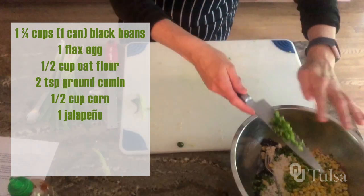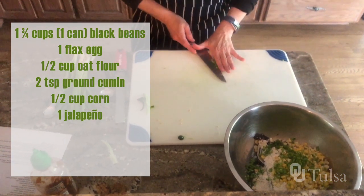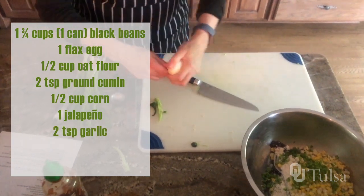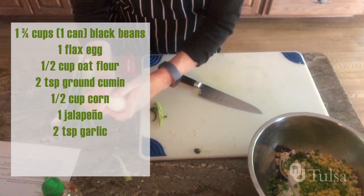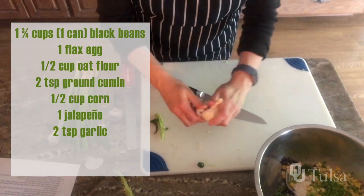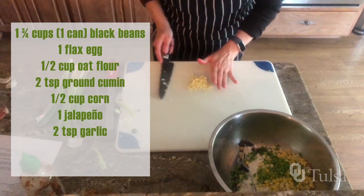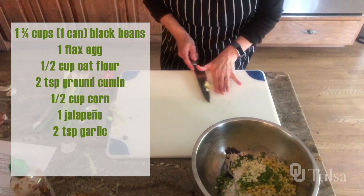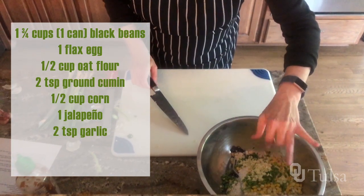Next we're going to do some garlic. The recipe actually calls for two teaspoons of garlic, but we'll just do two or three cloves and not worry about measuring it. We have this nicely minced garlic — definitely more than the two teaspoons the recipe calls for, but it will be delicious anyway.